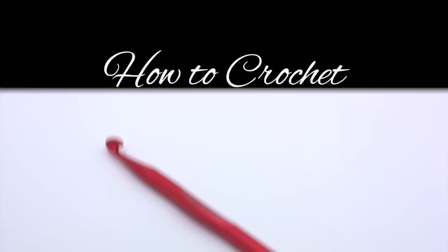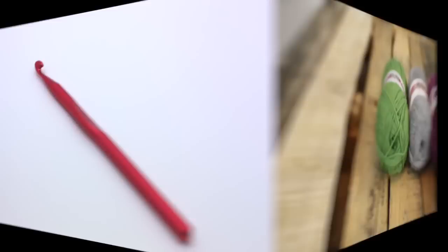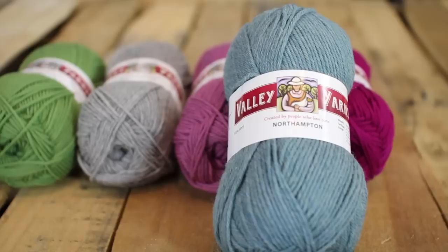How to crochet the side saddle shell stitch. For this stitch you'll need a crochet hook and a ball of yarn. Special thanks to our sponsor Webs for providing today's yarn. Today we are using their Northampton yarn from their Valley Yarns line in the color Lake Heather.